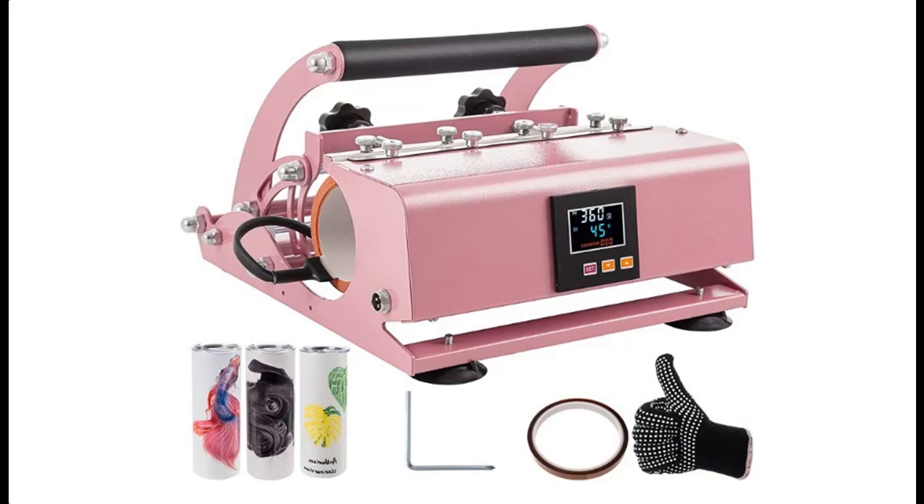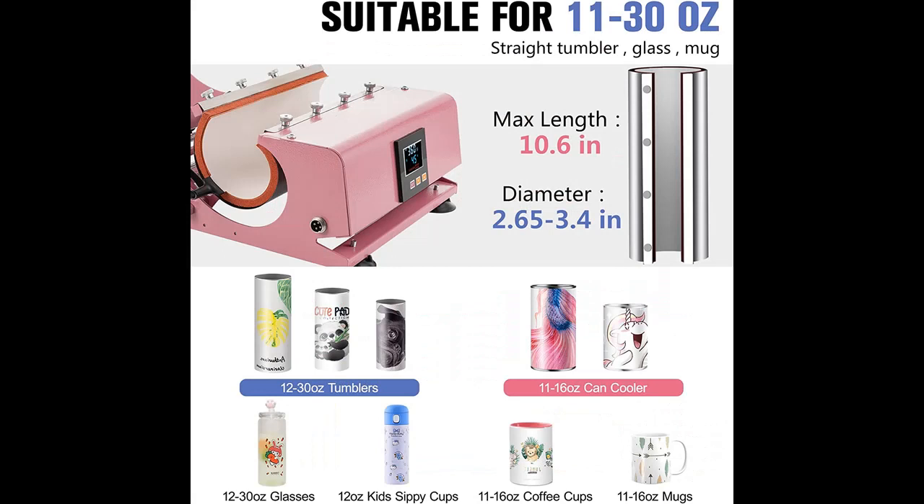Find or read reviews that people are talking about the HitGround 30 oz Tumbler Heat Press Machine — a tumbler press for 30, 20, 16, and 11 oz straight sublimation blanks, skinny tumbler DIY cup mug heat press machine for skinny tumblers in pink. Get early reviews on products that have few or no reviews, helping shoppers make smarter buying decisions.